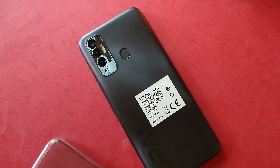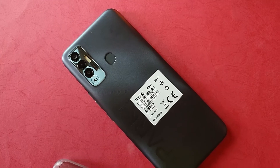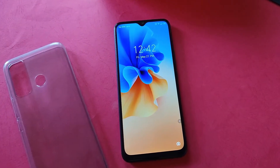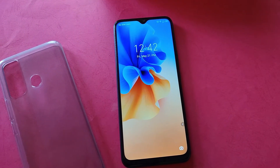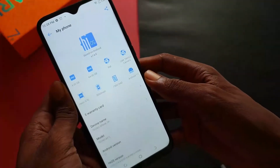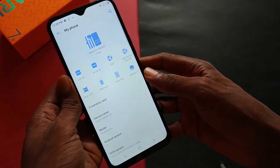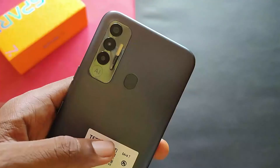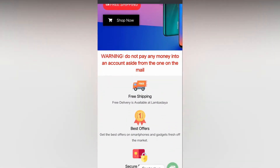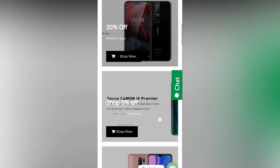I've had the Tecno Spark 7P for over 30 days and in this video I'm going to tell you all the things that I found while using this phone. This is one of the cheapest phones with a 90Hz refresh rate panel. We have the Mediatek Helio G70 processor powering this device. It comes with 4GB RAM and 64GB or 128GB of storage. This unit was provided by lembadair.com and if you're interested in buying, I'll leave links in the description. They also accept pay on delivery to every state in Nigeria.